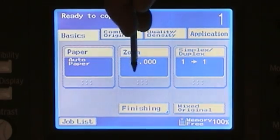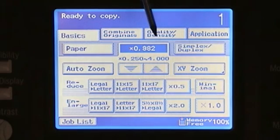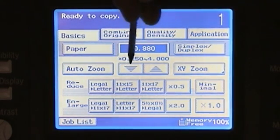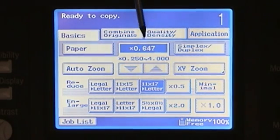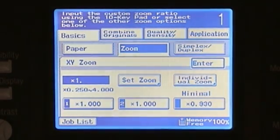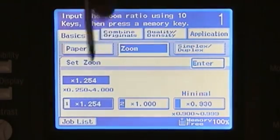We also have the option of going up and down in one-tenth of one percent increments, so for example we could set 98.2%, which is very minimal. We can use the up and down arrows, or we can also use preset reduction and enlargement settings. For example, if you want to go from an 11 by 17 original to a letter size, touch that button and the percentage changes to 64.7%. We also have the capability of doing an XY zoom enlargement or reduction, which allows you to type in the number you want. You can also set presets for reduction or enlargement that you use regularly. To lock in a zoom, simply touch the set zoom button and select which button you want it assigned to.